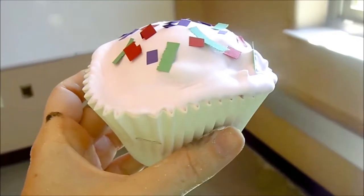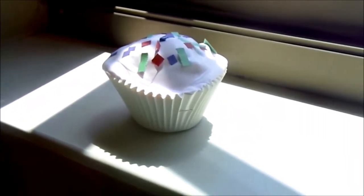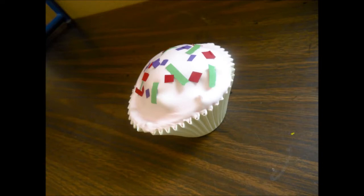Now I'm taking my cupcake to the window to dry and that's it. Once you are done you will have a lovely cupcake that you can smell, look at, and admire for years to come. Thanks for watching guys — I hope you had fun and good luck with your cupcake!